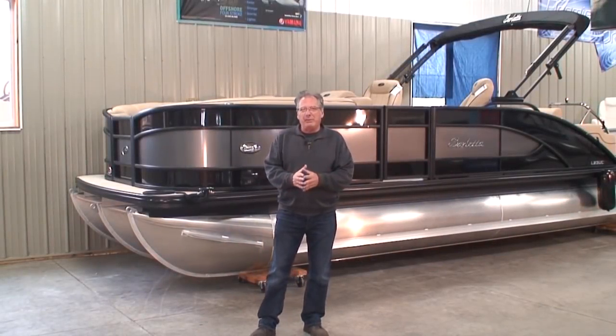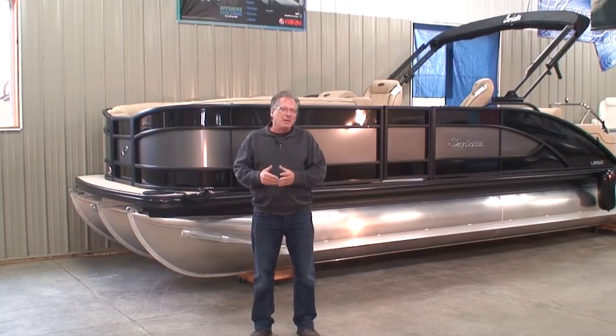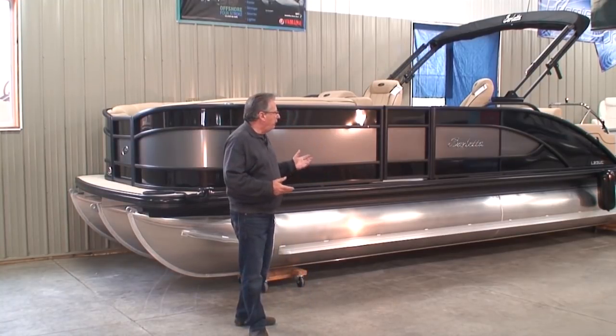Hi, and thanks for joining us for one of Family Marine's videos. My name's Tom, and today we're here to talk about a really fun boat.